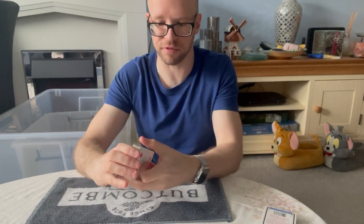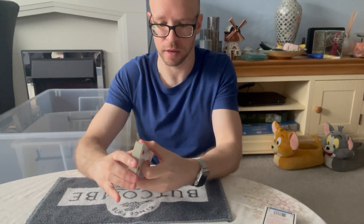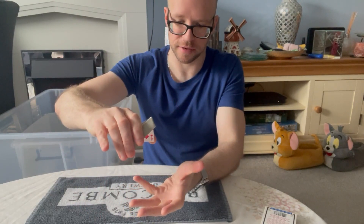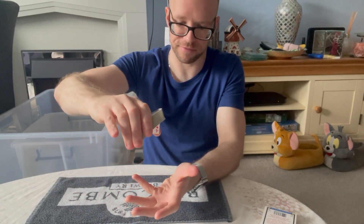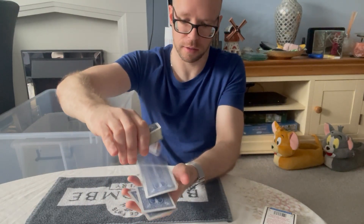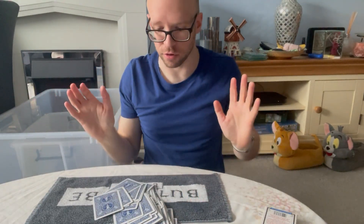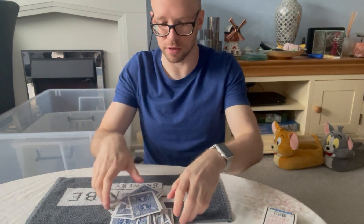Once you've mastered that and are comfortable with it, you can start trying to spring them from a bit further distance. Create the bend and spring them down — a bit further away this time.